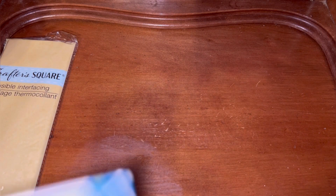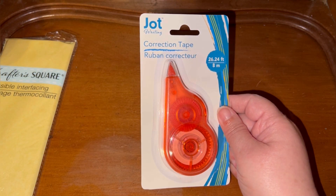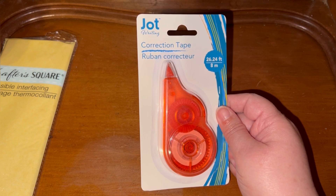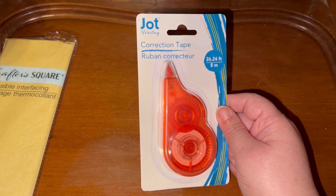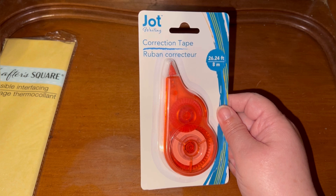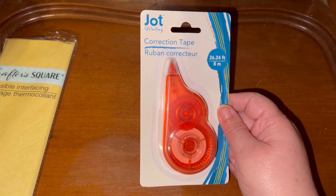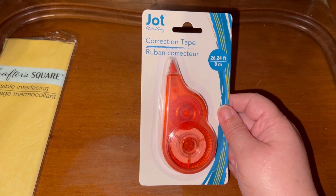Also, correction tape — I did pick up some items from the office supply section. This is the first time I've seen correction tape there; I have seen the liquid version before. I prefer the tape — personal preference — but it's the first time I had seen it in store.